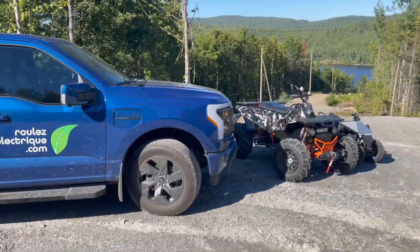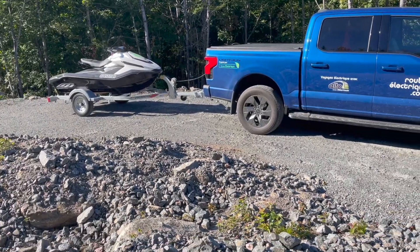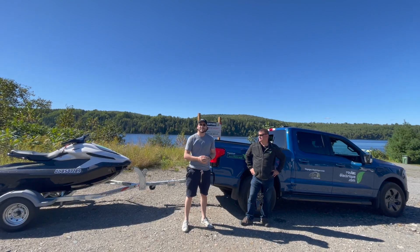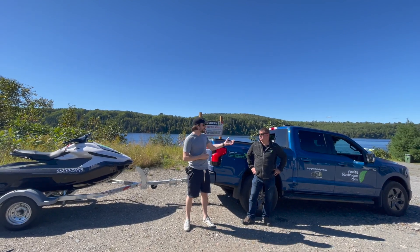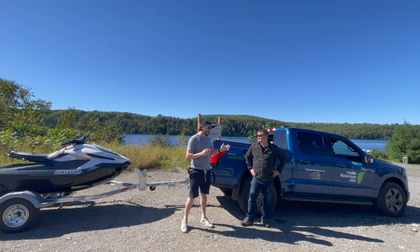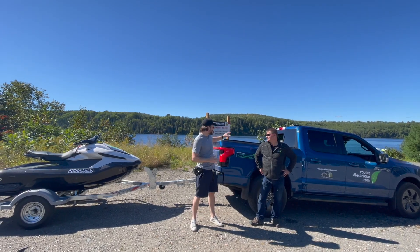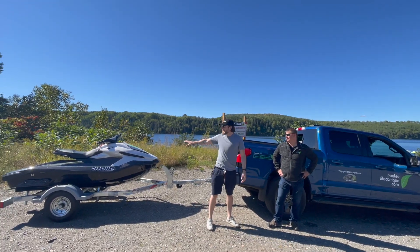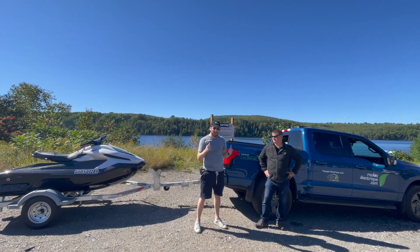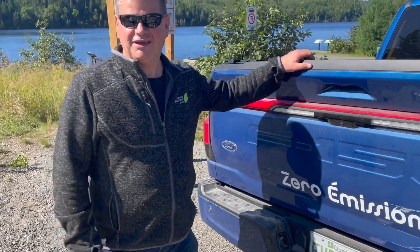All those are all electric — hard to believe! Hi, this is Fred with Electric, and today I'm with Sylvain Juteau from rouletelectric.com. Sylvain is in a very interesting position — he might be the only person in the world right now to have both an electric pickup truck and an electric jet ski, or any kind of electric motorsport vehicle. With the two together you can do some really cool things, which is what we're going to check out right now.